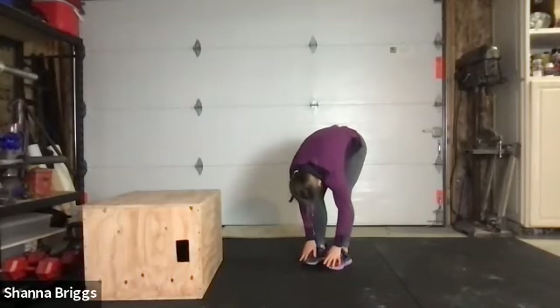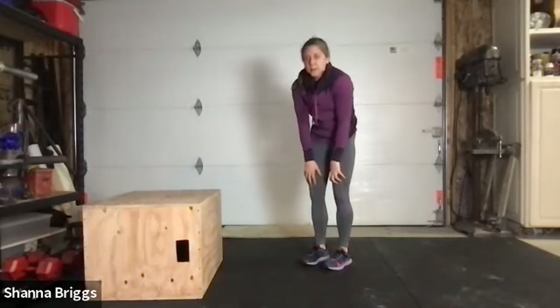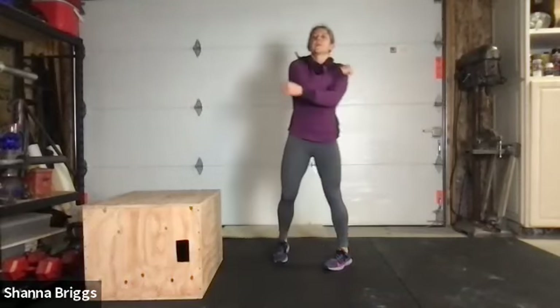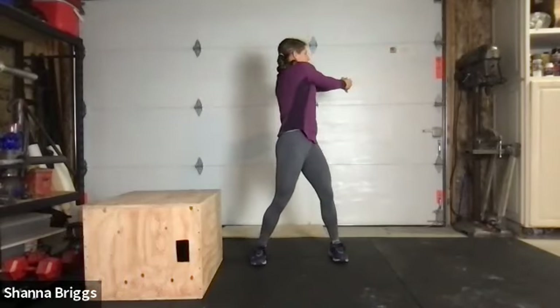After that exhale, start to push through your feet, tuck the hips under, and gradually make your way back up to the top. From here, bring the arms out to the sides, walk the feet a little bit wider, bring the hands together in front of the body. With a little bend of the knees, we're going to get some torso rotations.